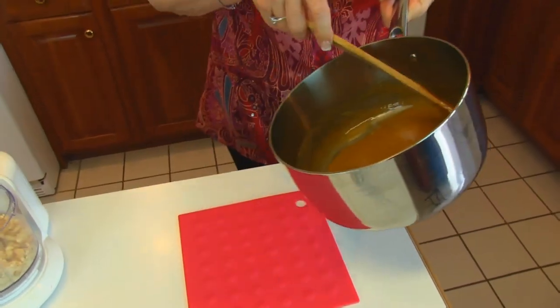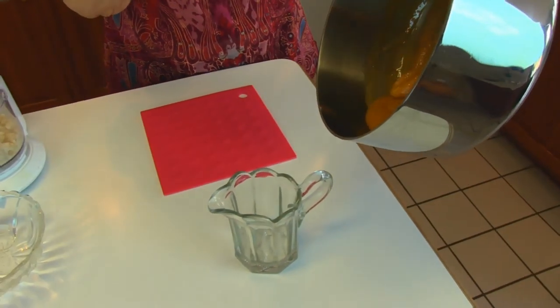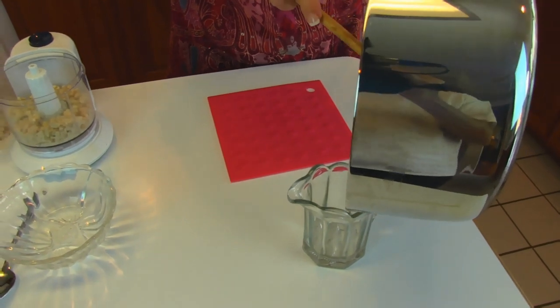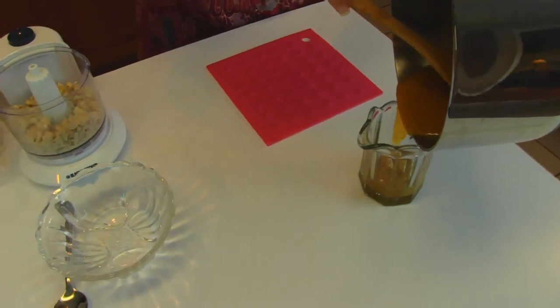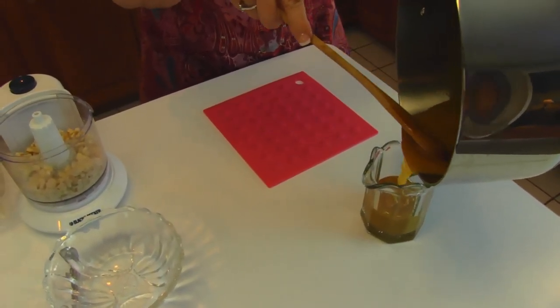So we're going to go ahead while it's nice and workable and place it in a little pitcher. I did measure this on a readout thermometer and it got to 220 degrees, so that will give you an idea of where you're headed with your amber glacé.